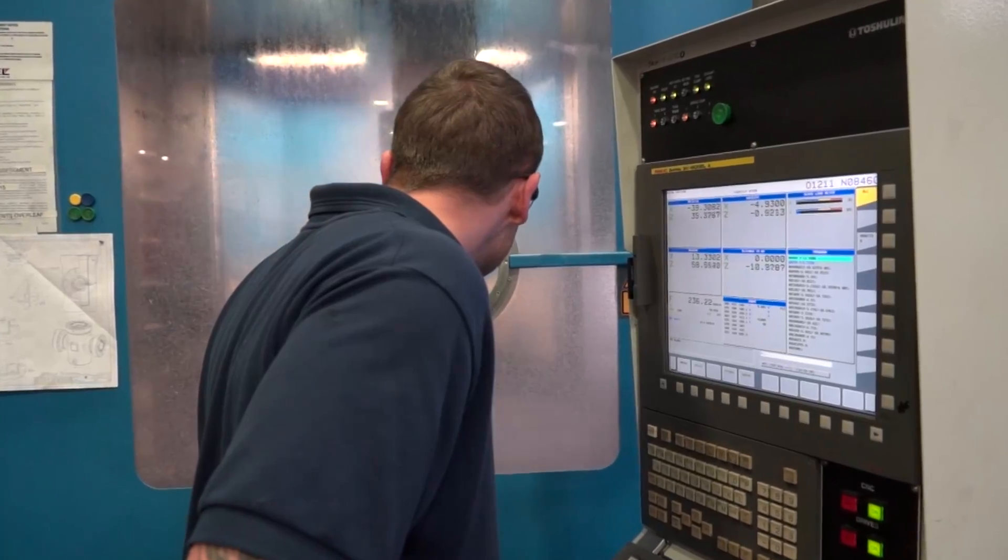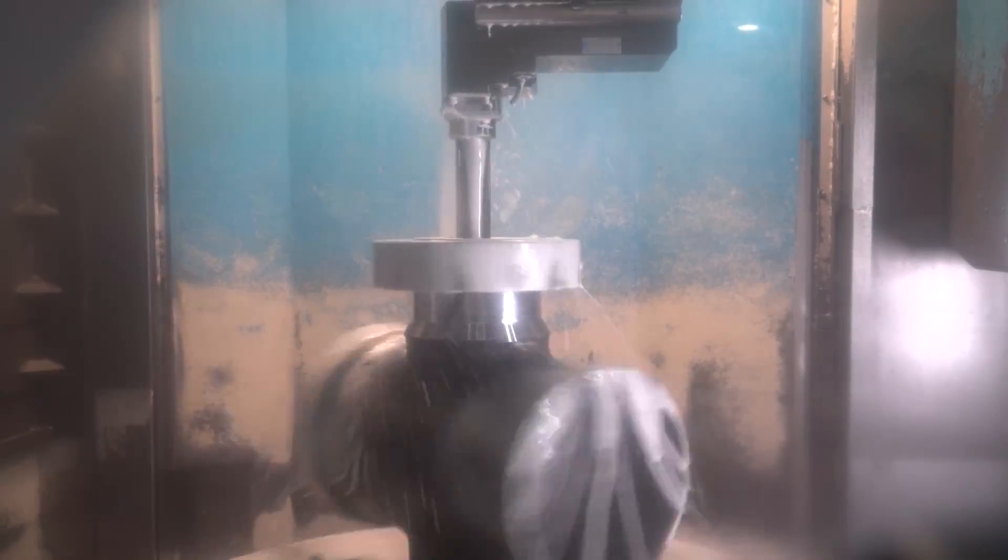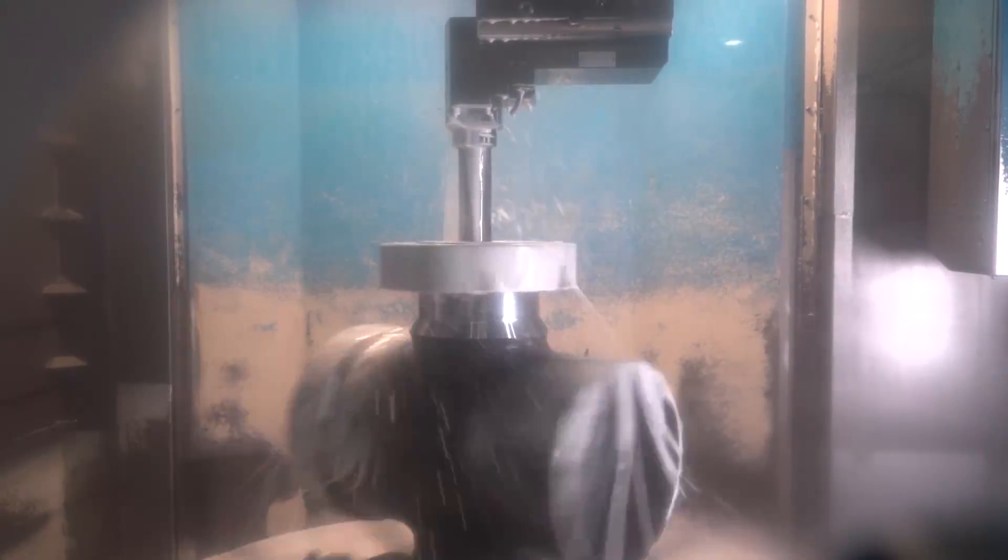Originally this machine was set up to produce valve bodies complete, so it's got various attachments on it — Deandrea heads, driven tooling, y-axis attachments — in order for us to be able to produce as many features as possible in line with each other.